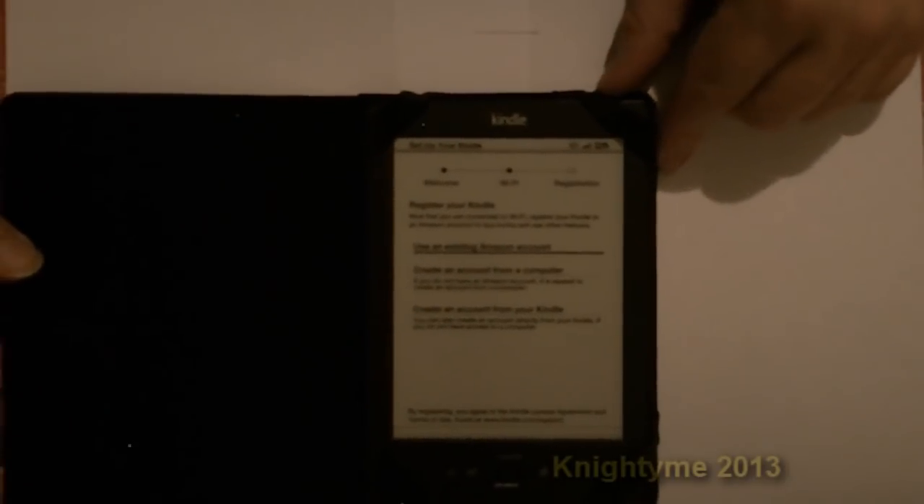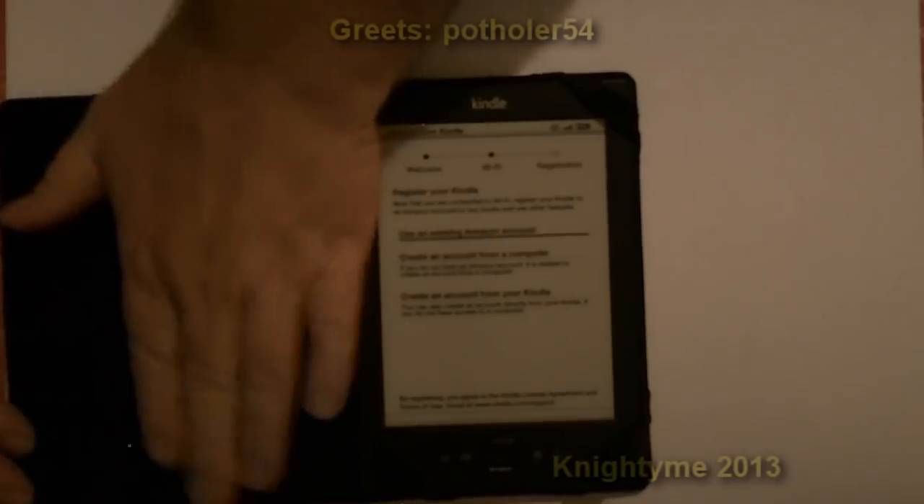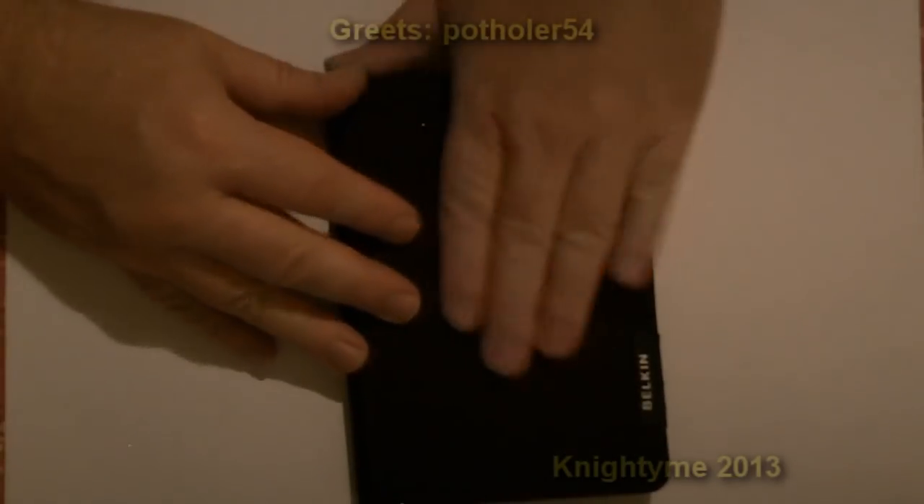So this will keep my e-book screen scratch-free for a while longer at least. The interior feels a bit like felt, and the exterior is hard wearing. Might have to get something to keep it closed though, because there's nothing to keep it closed at this point.